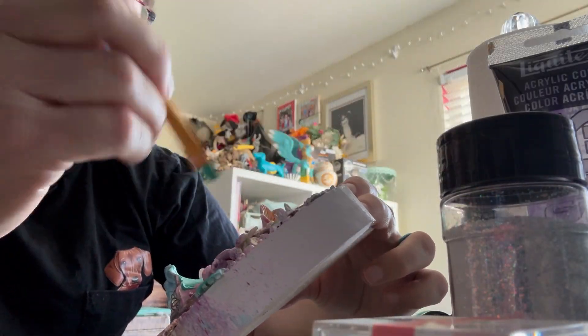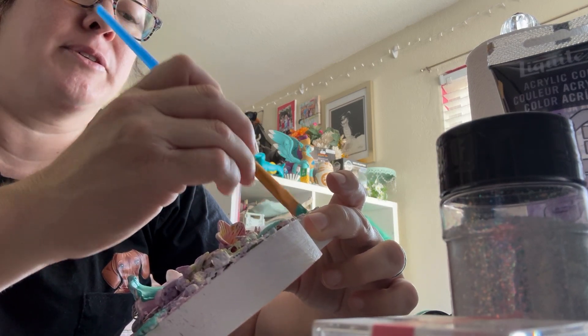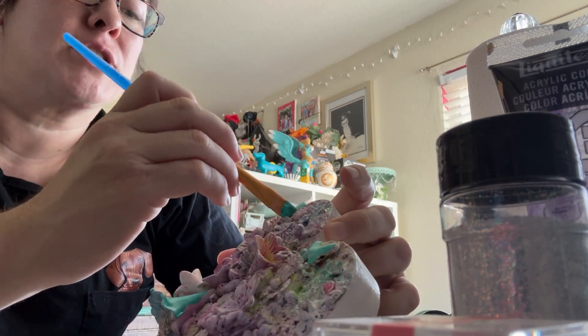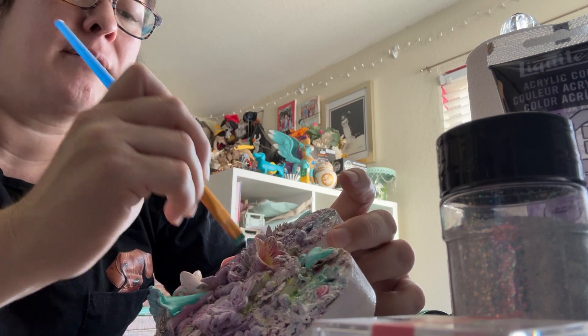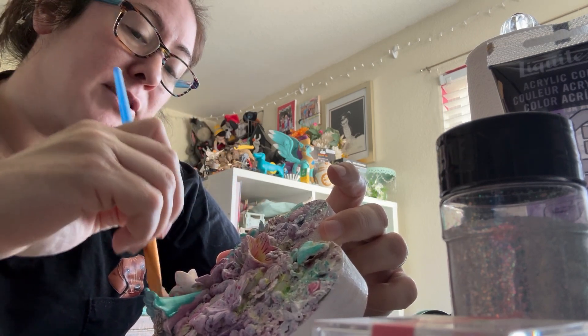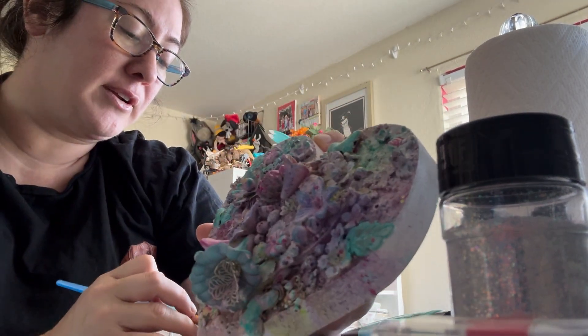If you're doing the painting method, you can use any mediums — watercolors, paints, markers, ink pads, whatever. But you're going to want to remember: are they reactive with water? Are they going to react if you get this wet? Also remember that you can keep coloring over it.